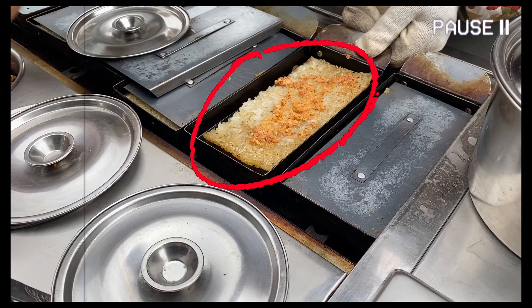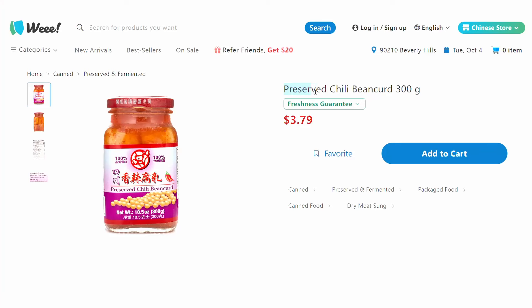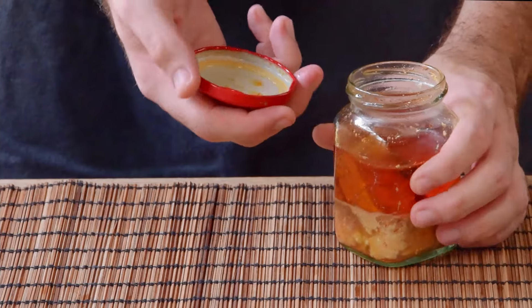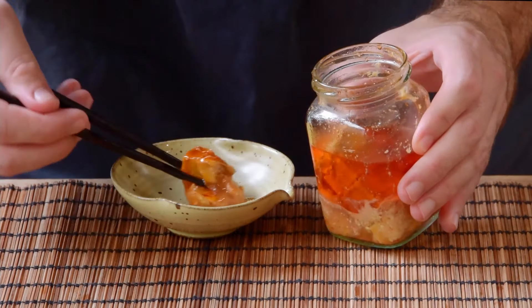At topping time, the first one is easy enough — it's a chili furu, fermented bean curd, and stuff like that can be found at Chinese supermarkets worldwide. If you can find the Laogama brand of chili oil furu, this one would be pretty perfect, but in a pinch even a Cantonese plain white furu would also totally do the job here.